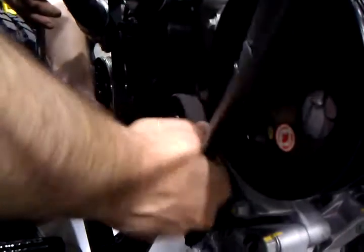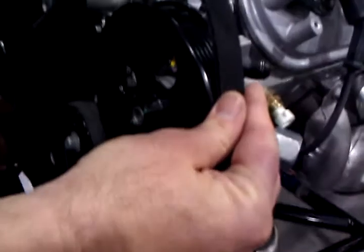Then we're going to come up over the top of this — the idler pulley — and then we're going to come down underneath the alternator. We're going to come up over the top of the power steering pulley.